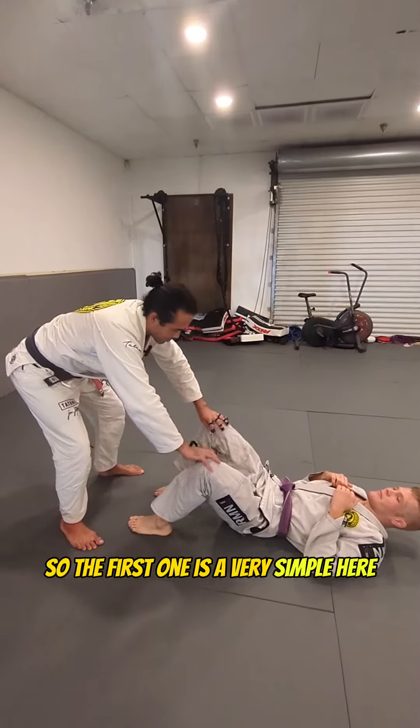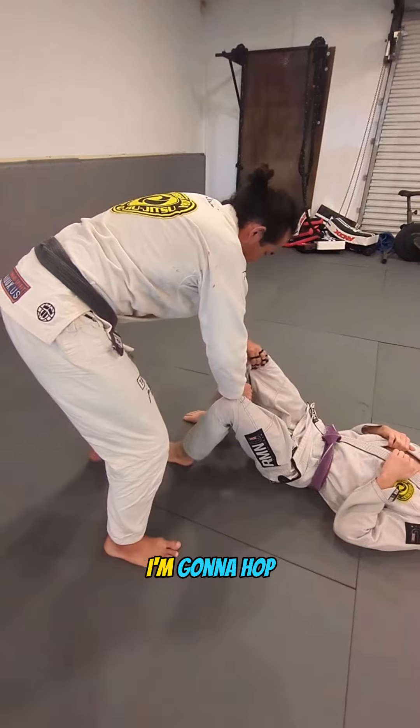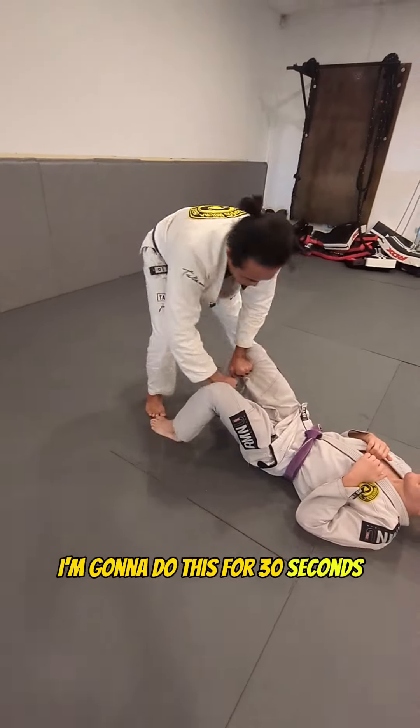The first one is a very simple one. Grab your pants, and I'm going to hop. If you watch my foot, I'm hopping back and forth, just going back and forth. I'm going to do this for 30 seconds.